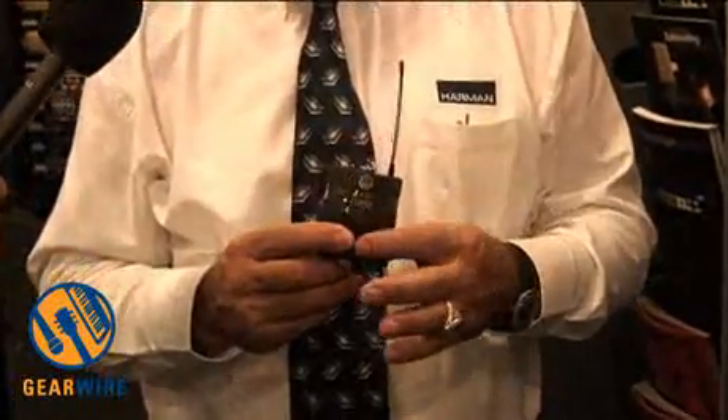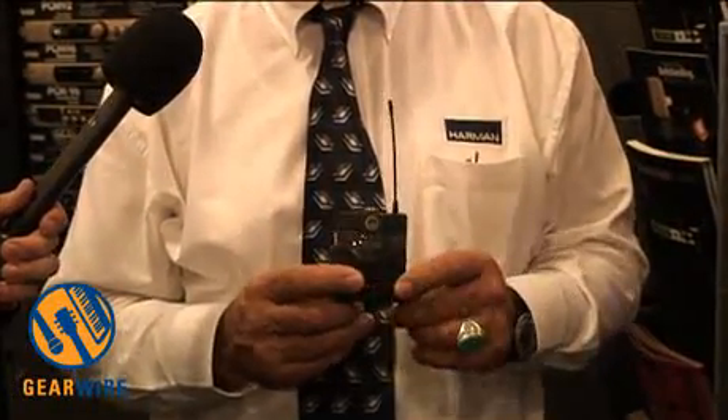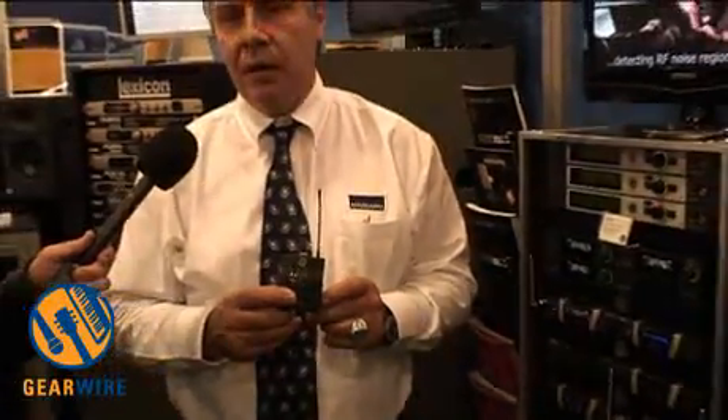You're going to be looking at a very nice miniaturized transmitter. These transmitters, both handheld and belt pack, operate off of one AA battery, giving you 10 hours of operation time off of one AA battery.